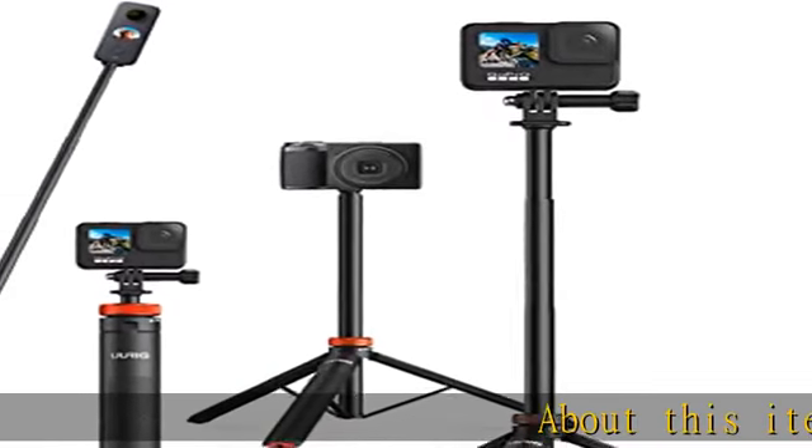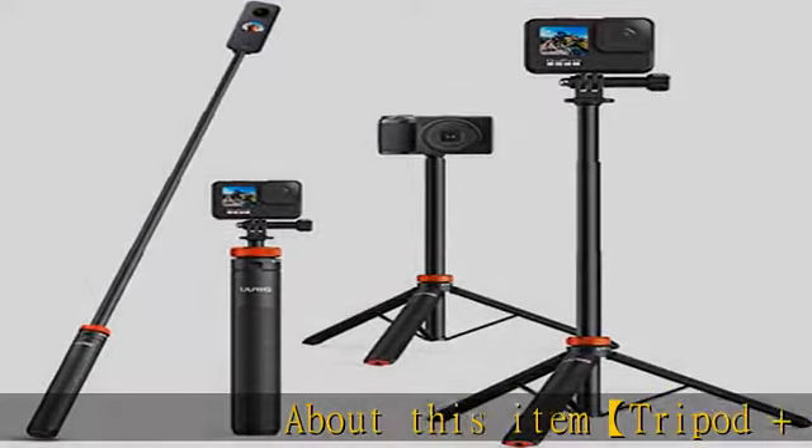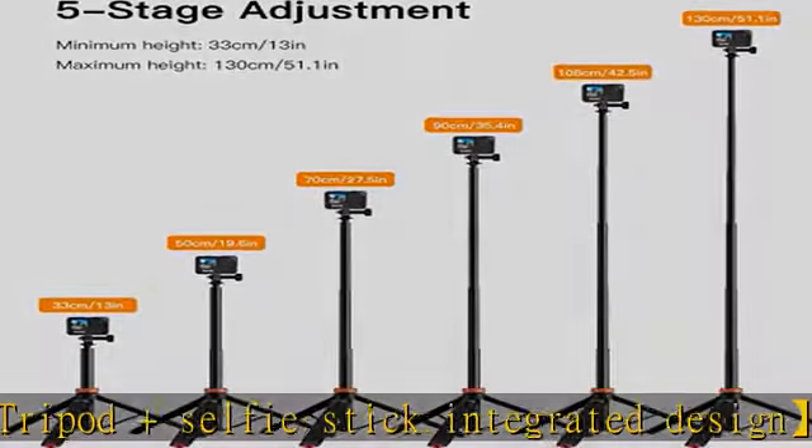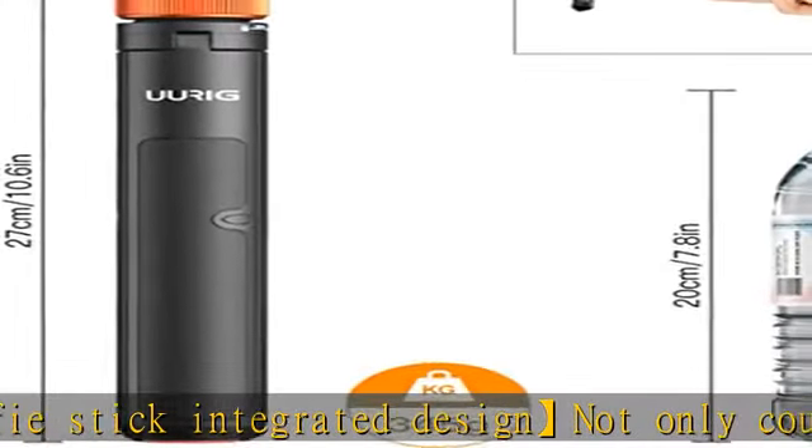About this item: tripod and selfie stick integrated design. Not only could it be a selfie stick pole, but also could be a tripod for GoPro. The design integrates the functions of a selfie stick and a tripod.